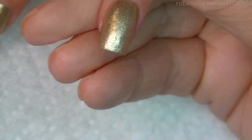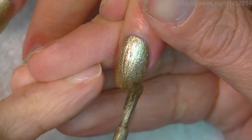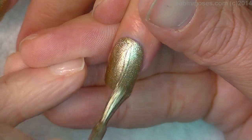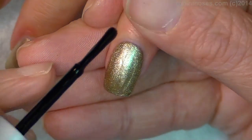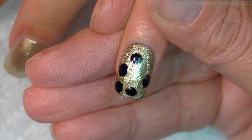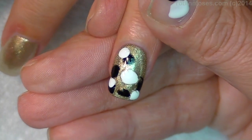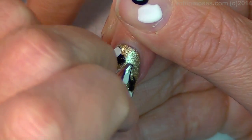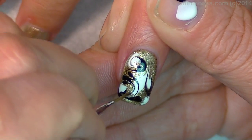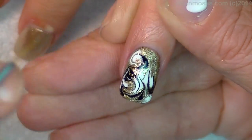Hi, this is Robin Moses, and I'm going to try this 3-nail tutorial again. I'm going to do these for autumn. These are going to be swirling, and I have a champagne color as my base, making sure that's nice and thickly applied. Then with a couple dots of black and a couple dots of white, I'm going to start swirling. I had my brush ready in my hand and I'm just going to pull the polish where I want it to go.